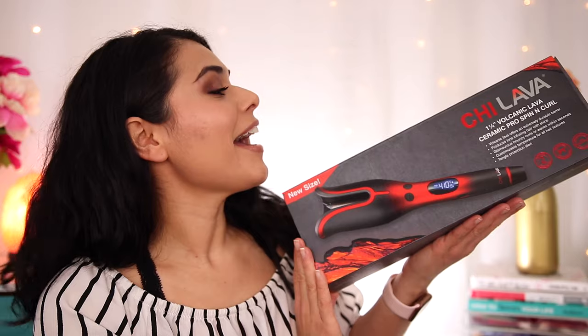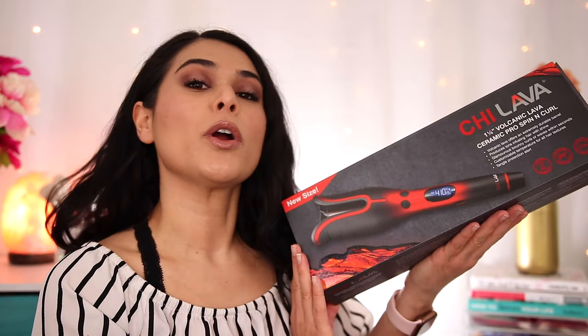Today I'll be testing a new hair tool that recently went viral on TikTok to see if it works on this wavy, crazy, thick mane of mine. I'm talking about the Chi Spin and Curl. I have the Lava 1 and 1/4 inch version to test today. Here's what the tool looks like unboxed. This is supposed to do all the work for you to give you shiny, bouncy curls quickly.